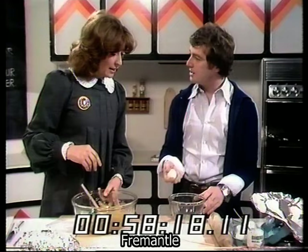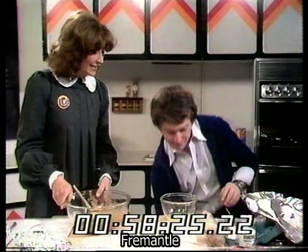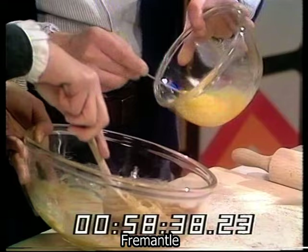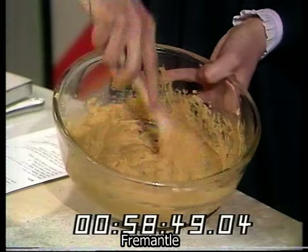Breaking eggs can be done with one hand, apparently — though it may require a bit of cheating. After beating the eggs gently — they don't have to be too well mixed — you put them into the butter and sugar mixture and mix them all around. When fully mixed, they look really nice and gooey.